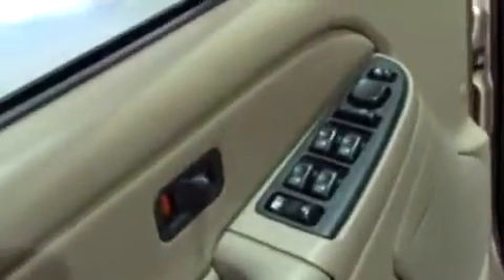Power equipment includes windows, locks, and mirrors, as well as driver's seat controls. The upholstery is cloth, and both the cloth and the carpeting — you can see there's still the original plastic on the carpeting — are in awesome condition. Here's a view of that sunroof, and the controls for the sunroof are right here in the center.